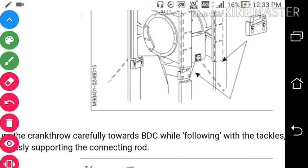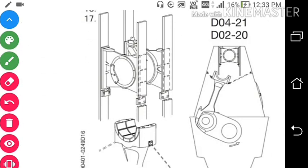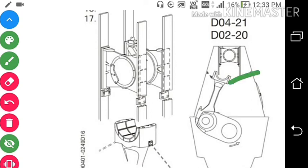Now hold the tackle tight and remove the connecting rod from the engine. We have four supports on the crosshead. After that, remove the connecting rod from the engine. You can see the connecting rod is removed from the engine with the crosshead resting on its supports.